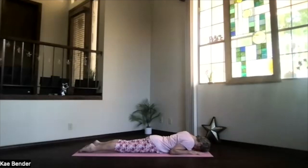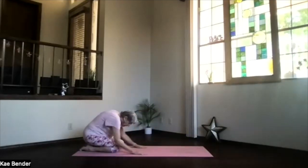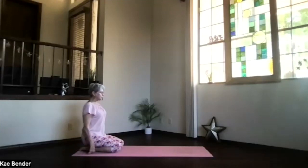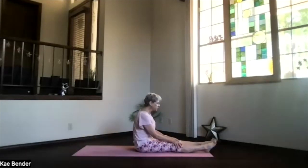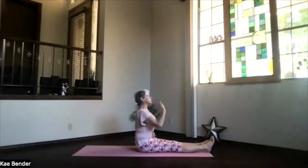Hands again under your shoulders and one more nice child's pose as we get ready for our final relaxation. Give yourself a good stretch there in the forward bend, keep breathing and relaxing. And inhale, sitting up on your heels. Bring your feet out to the front and extend them all the way out. Feet hip-width apart, core active, spine nice and straight, reaching toward the ceiling. Shoulders and shoulder blades down, that core working for you.